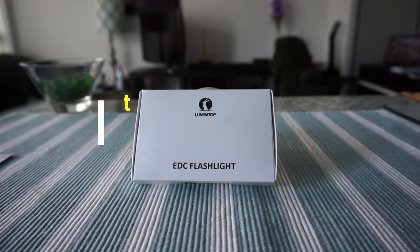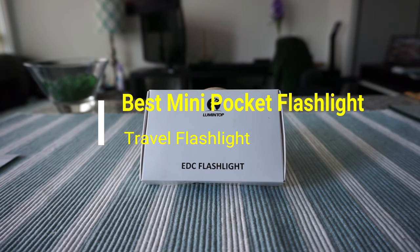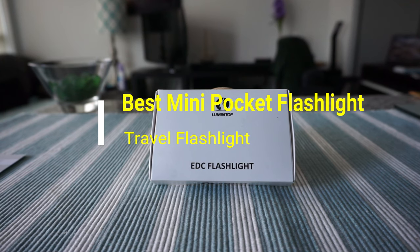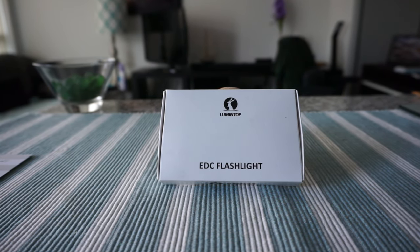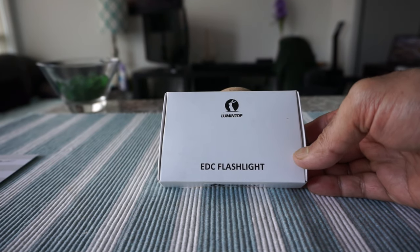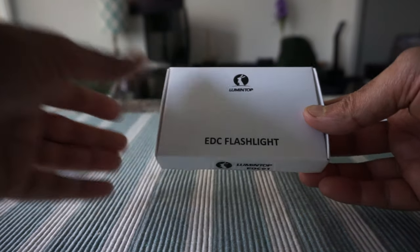Hello everyone, this is Ahmed Don of AhmedDon.com. Today I have another episode of unboxing and brief review video. I'll be presenting a mini travel flashlight, which is the Lumintop LED mini pocket flashlight. This is an EDC or everyday carry flashlight, and let's look at the box first.